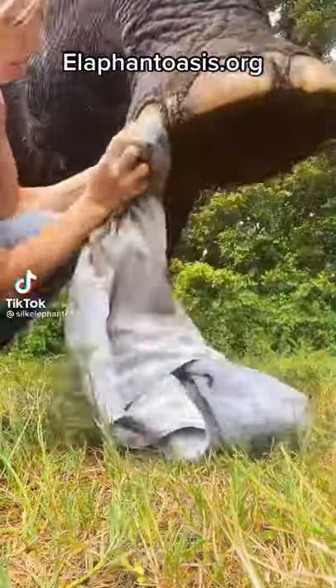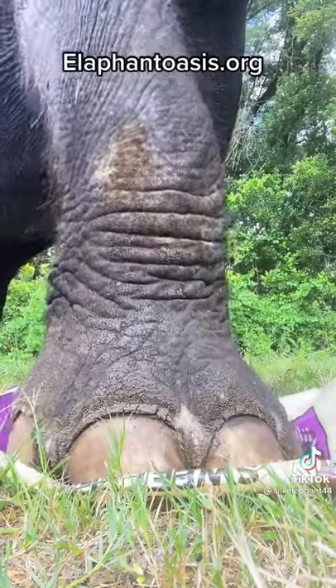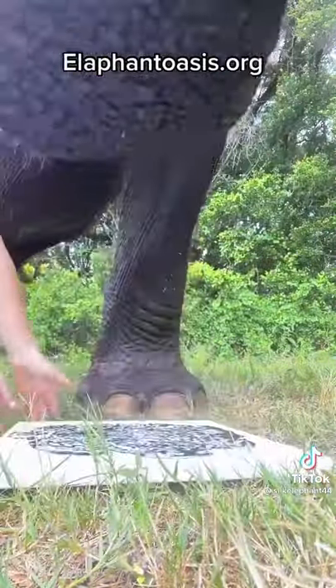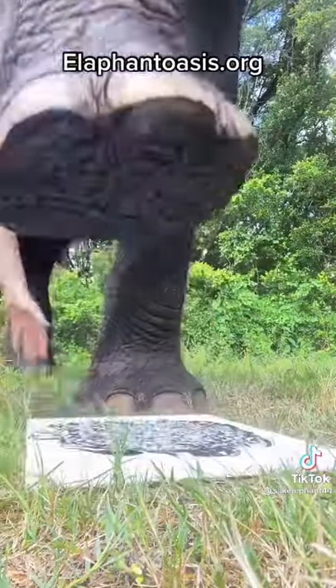So this is what it looks like to make the elephant footprints. I obviously have to clean up her feet really good, and then I use an old feed bag to put the paint on. And I have a piece of rubber under the canvas — that way she doesn't puncture through the canvas. We had to learn that the hard way.